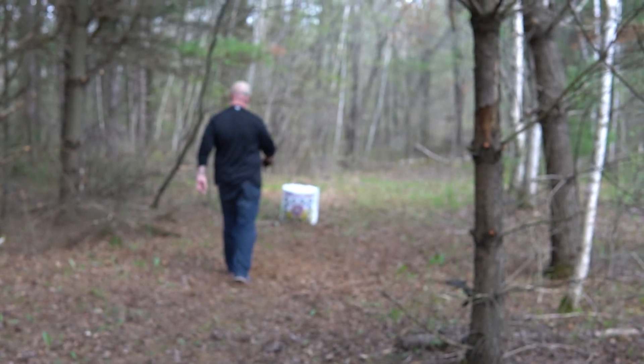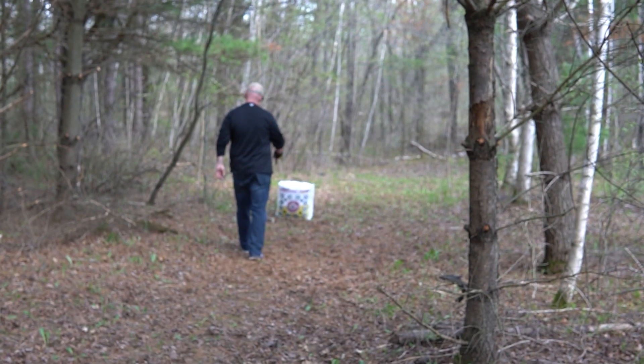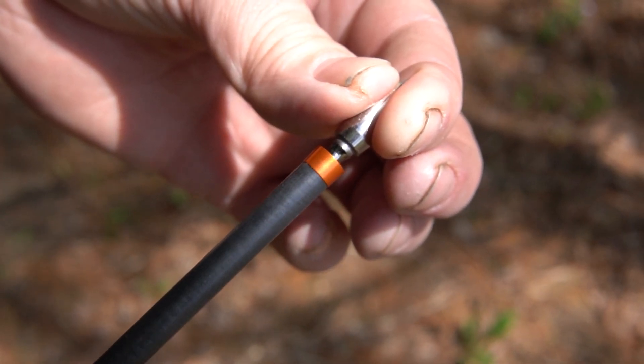A couple things I should also note on these arrows: they include inserts made using a four-times larger shoulder that adds strength and boosts valuable front-of-center weight.